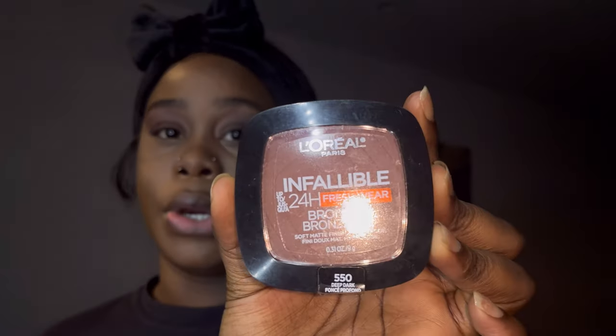For the contour I usually go in with my contour palette, but since it's a soft glam I'm going in with the L'Oreal Infallible 24-hour bronzer in color 550 Deep Dark to set my contour. We need it soft — not too harsh. And as you can see, that's what it's giving — I just set my contour with an actual bronzer for a soft natural beat.